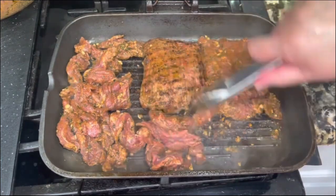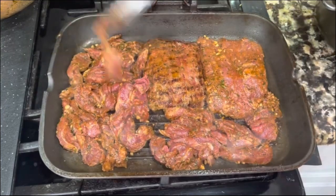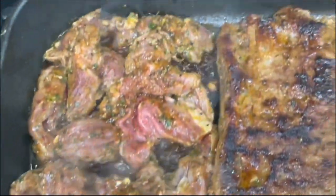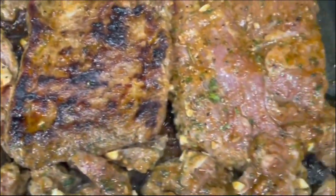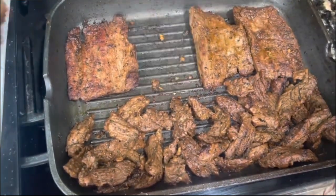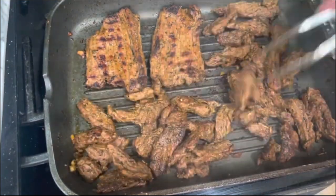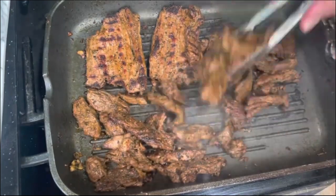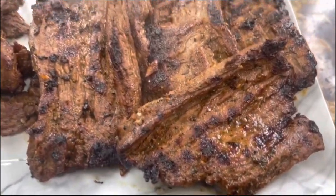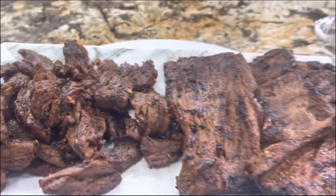The meat will come out nice and tender and golden brown. This is the best part — making your recipes at home and enjoying them with your beautiful family. Look at this, nice and golden brown. After a couple of minutes, they are done. I am ready to prepare some tacos. This week I made chimichurri and I am going to enjoy these carne asada tacos with chimichurri right on top.